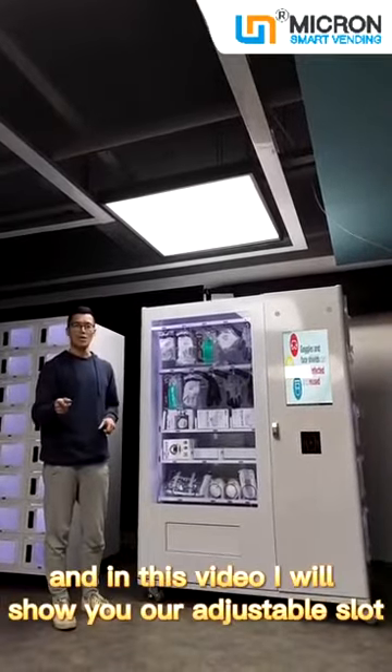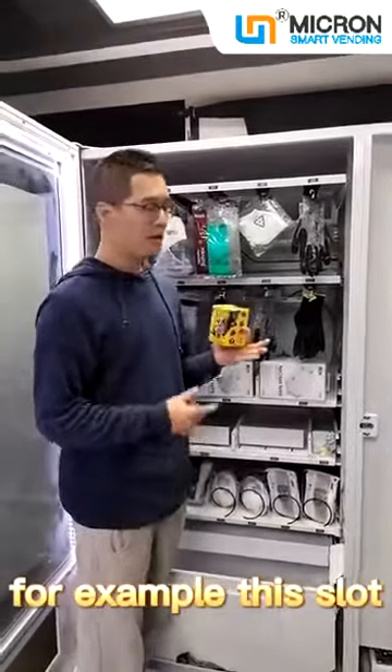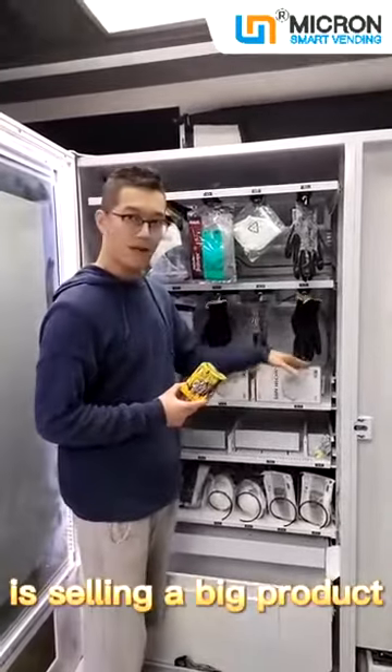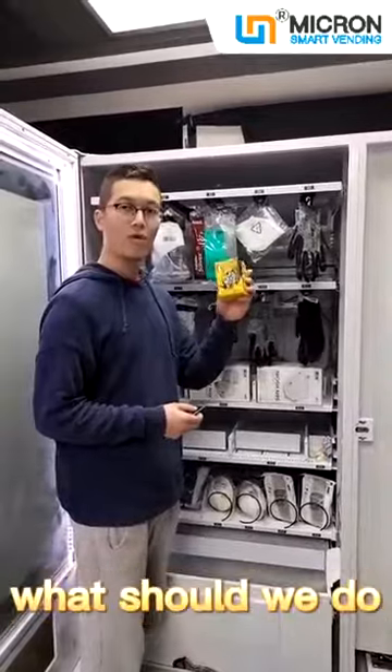In this video, I will show you our adjustable slot. For example, this slot is currently selling a big product, and now I want to change it to sell a smaller product. What should we do?